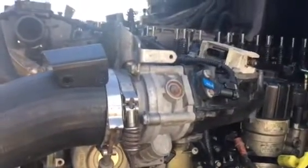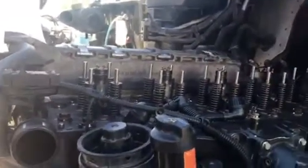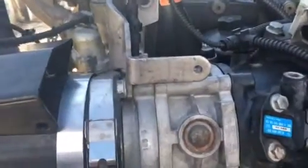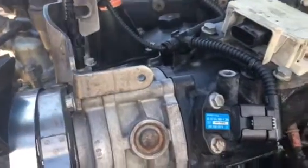This is a Detroit DD15 2010 engine. As I mentioned in the previous video, we changed the new harness on the engine. When we started assembling the engine back, it was a big surprise that the actual harness matches the number but it doesn't match the quantity of the sensors on the intake manifold.